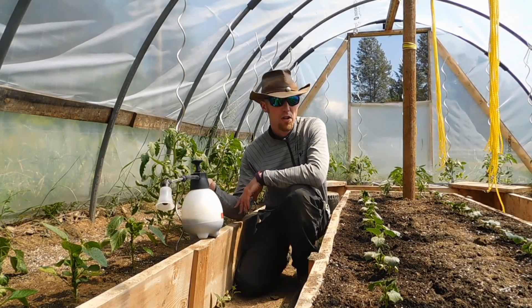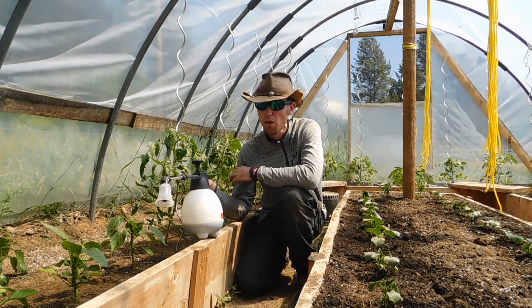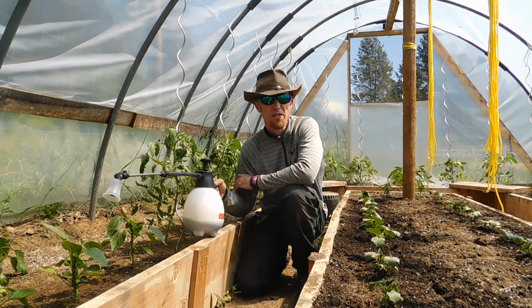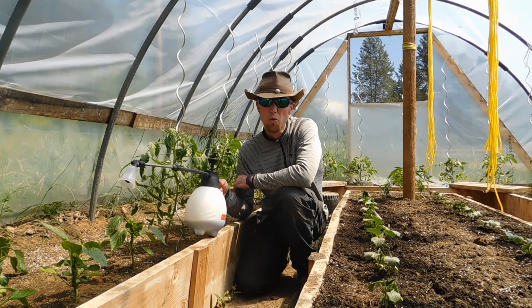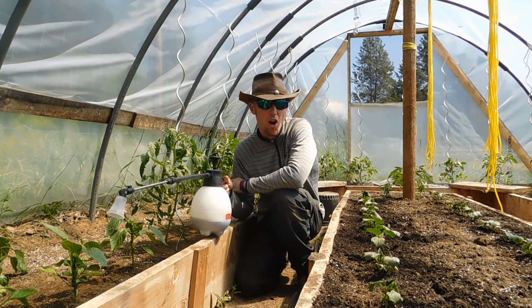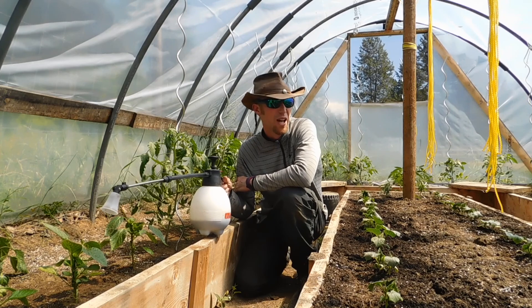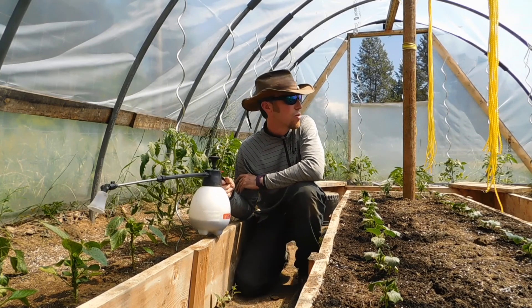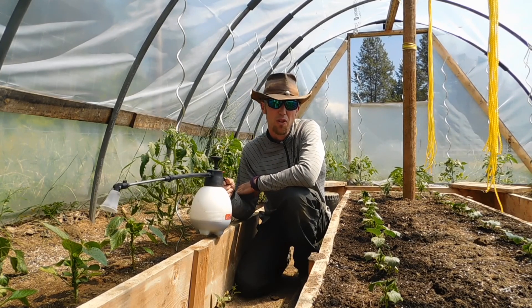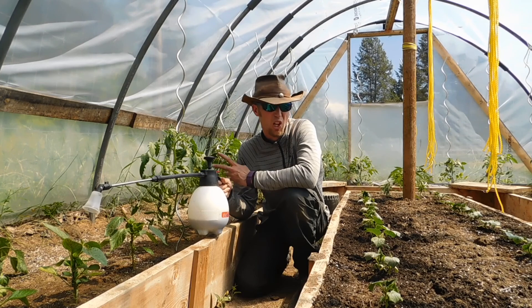There we go. So using humic acid in a foliar spray application — we've done the whole greenhouse, guys, and it didn't take that long. Didn't even use a whole jug, so I'll save this one for next time. Frequency-wise, some people say up to once a week. If any of you guys want to try that out, let me know in the comments how that worked out. Either way, it's a really good simple addition to your feeding, your fertilizing, whatever you want to call it, with a lot of your plants.